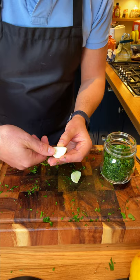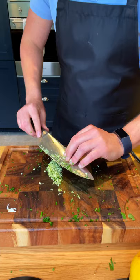We chop the parsley with the knife into my jar. One clove of garlic, cut in half, and we remove the sprout. This one, and then this one. Squash it and chop it.